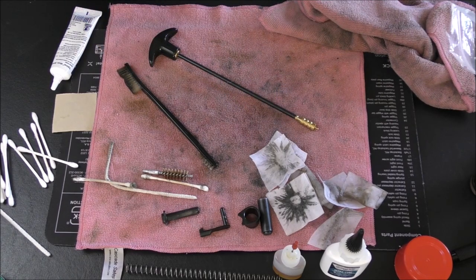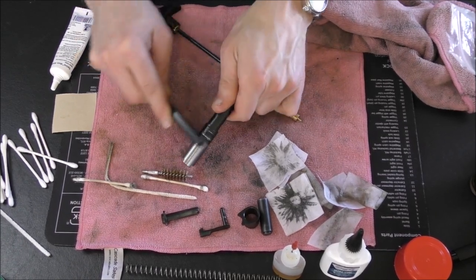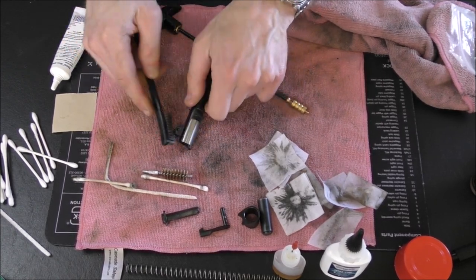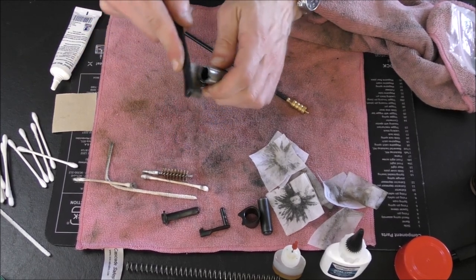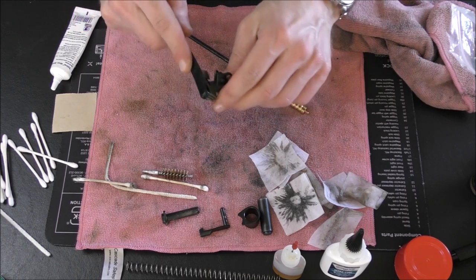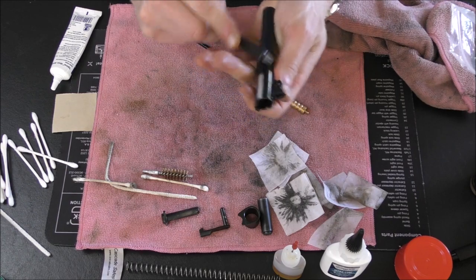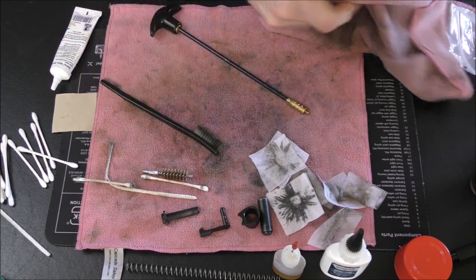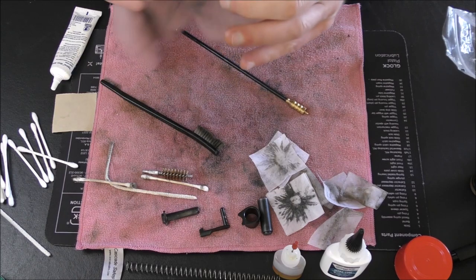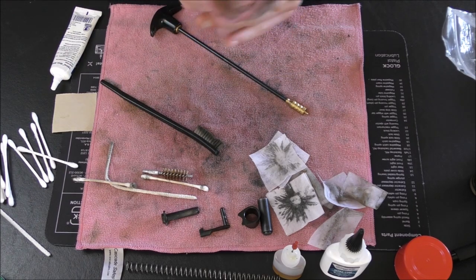I would call that good. Now the outside — I might give a little scrub to the locking lugs and a little rub-down to the barrel link. The chamber is always nice to keep clean — scrub that out. Just in general, scrub the barrel down a little bit and then give it a wipe-down with a cloth. I use those blue shop towels a lot for this, but I happen to have microfiber cloths today. That's pretty much the cleaning portion of this video.